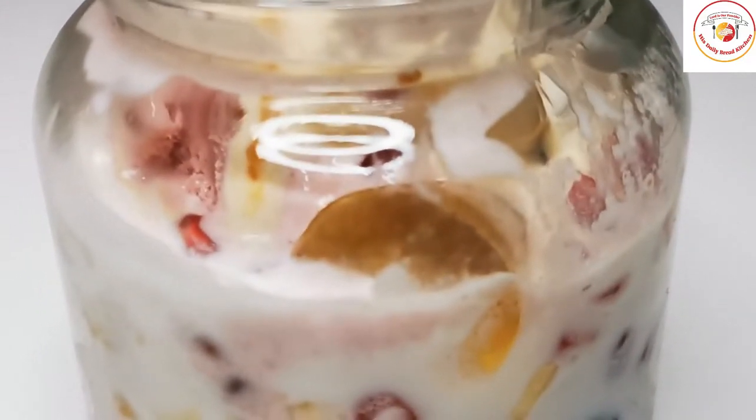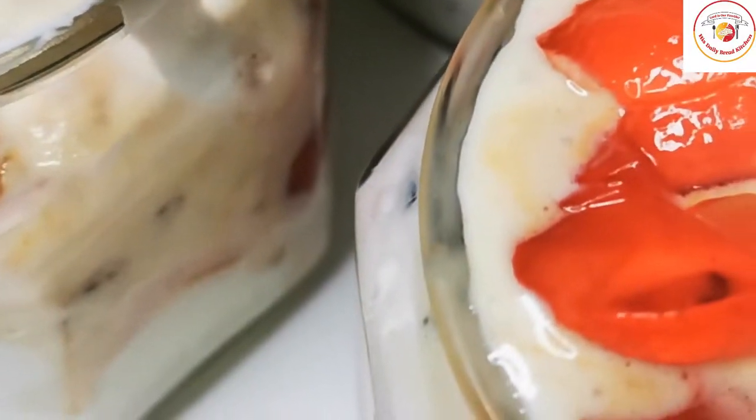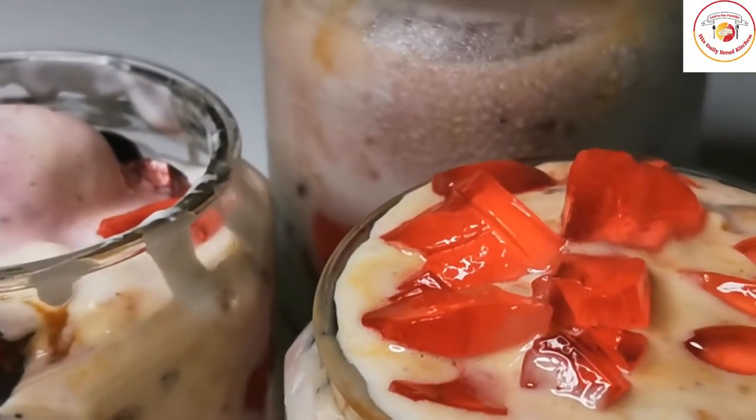Hello friends, welcome back to Israeli Bread Kitchen. Today's recipe is everyone's favorite: ice cream with fruits and some jellies. Let's check out how to prepare this.